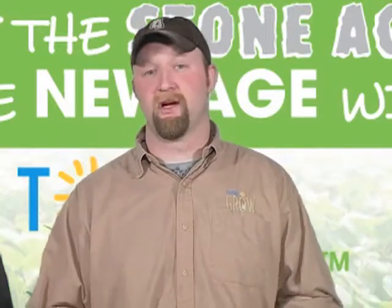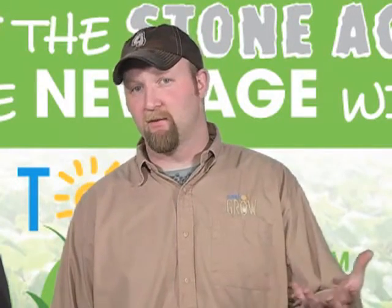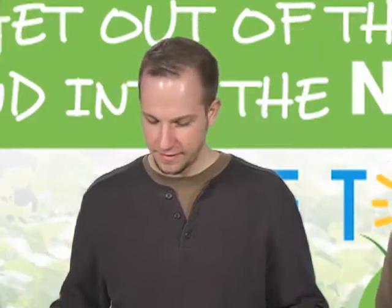Hey everybody, Matt DeGroher here, once again from Sure DeGroher Studios, bringing you the third installment in the series of how-to hydroponics. The first one we discussed which hydroponic system would be best for you, and the second one we built a top drip system. Now without further ado — flood and drain, Jeremy Borger. Hi everyone. Flood and drain system. All right, so let's do it.